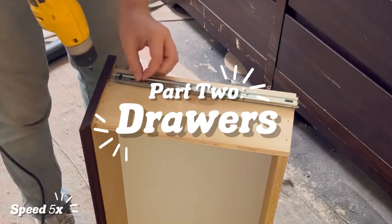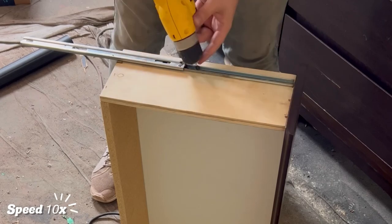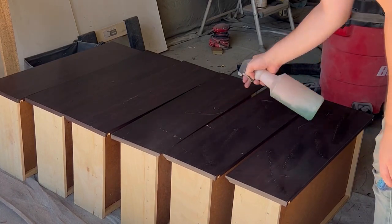After any tearout or rough edges have been sanded off with the orbital sander, we move on to prepping drawers. The first thing we're going to do is remove these old tracks. Next up, we're going to clean everything with our go-to Simple Green.